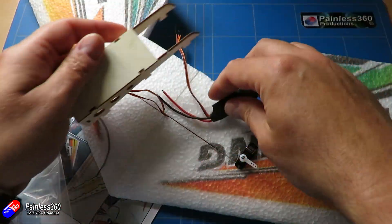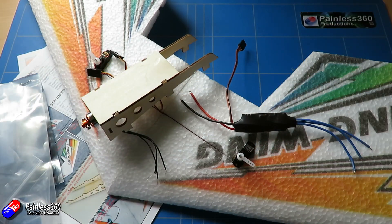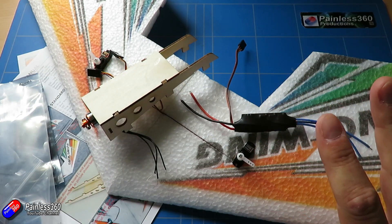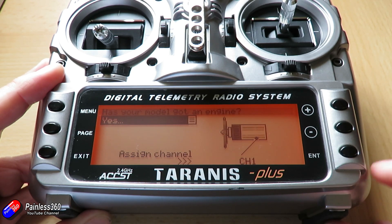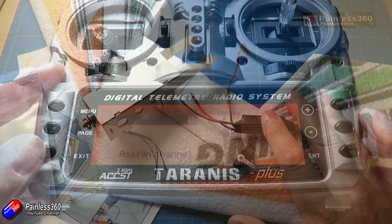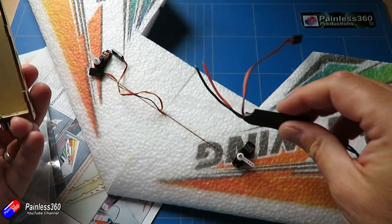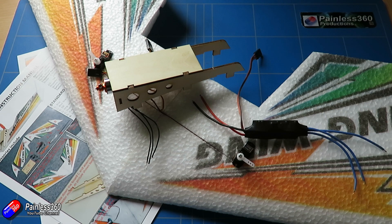So now we have lots of individual pieces that we can actually start to put together. In this video we're going to do a couple of things: first, we're going to set up the model on the radio — we use a Taranis, but the process is very similar for any radio — and then we'll talk about how to connect all these individual pieces up to get ready for a test flight.